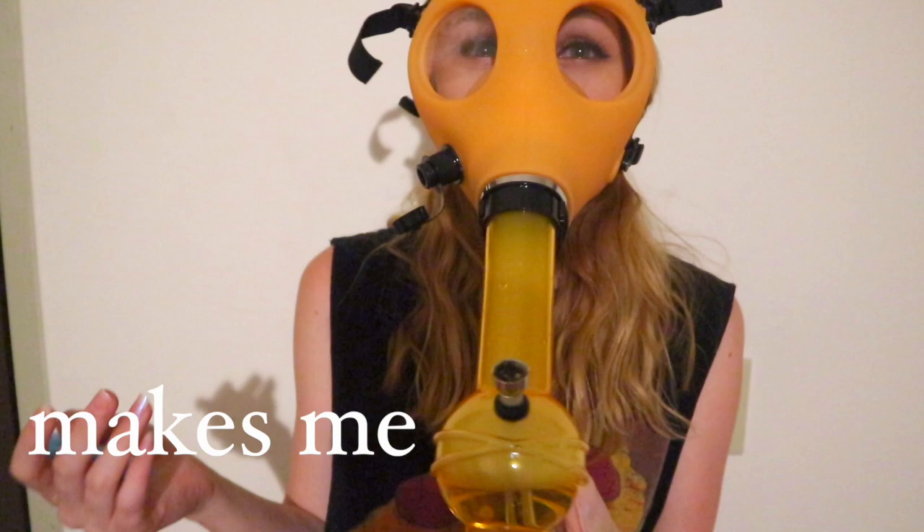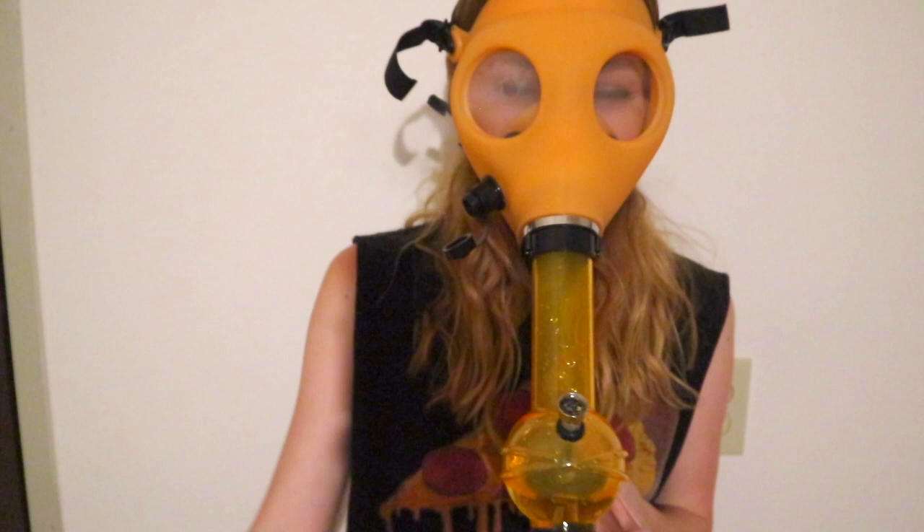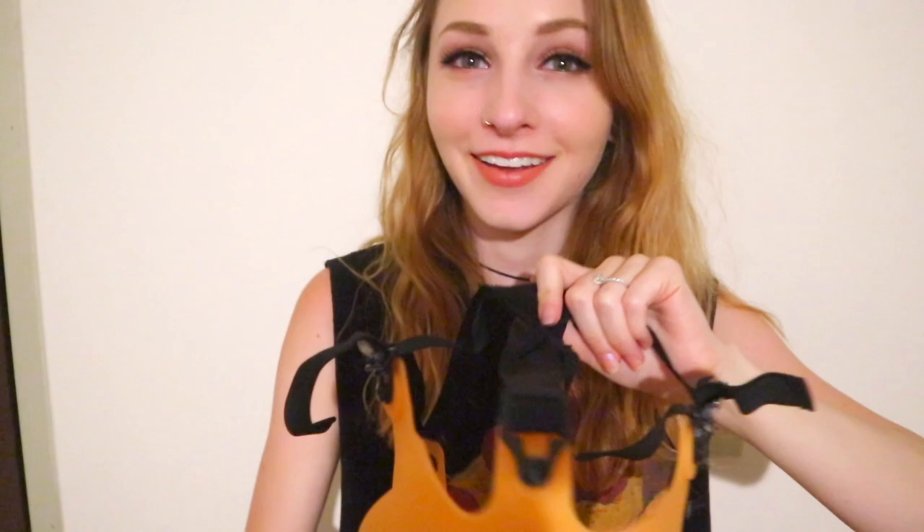Oh my god, it's good. Can you all see my eyes watering? My eyes are watering. My eyes look so red. All right, let me go ahead and finish this bowl.